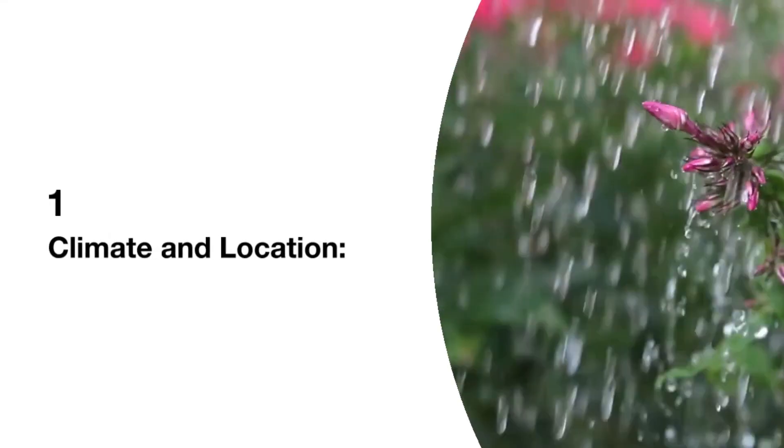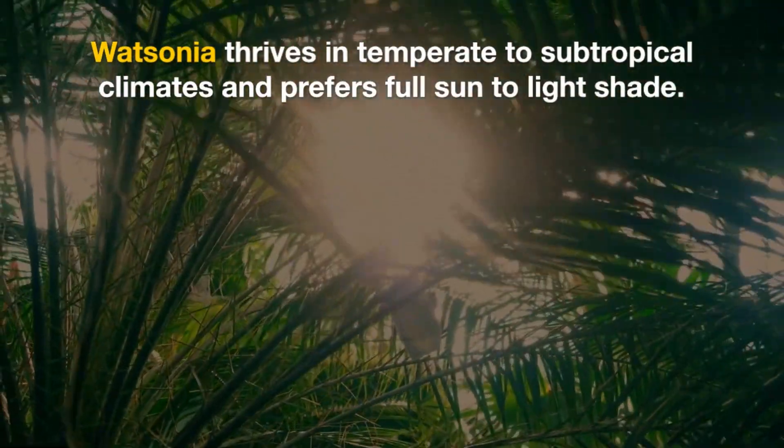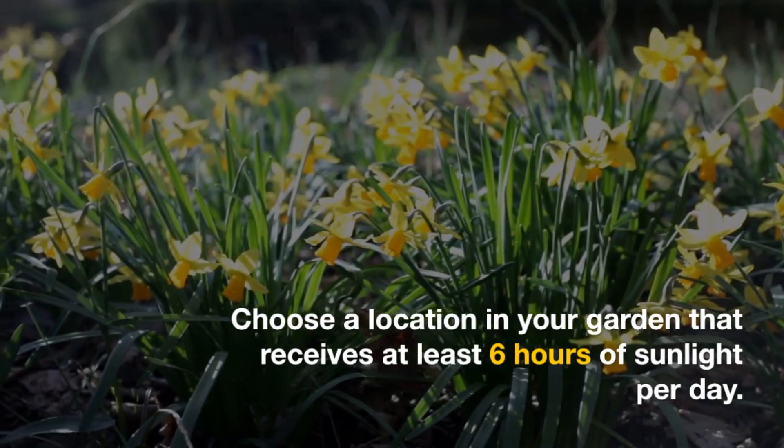1. Climate and Location: Watsonia thrives in temperate to subtropical climates and prefers full sun to light shade. Choose a location in your garden that receives at least 6 hours of sunlight per day.